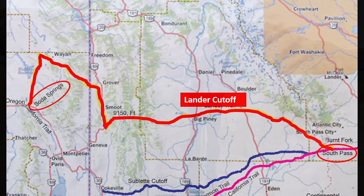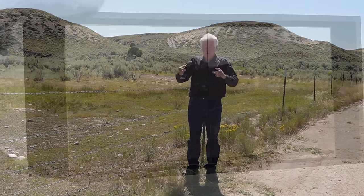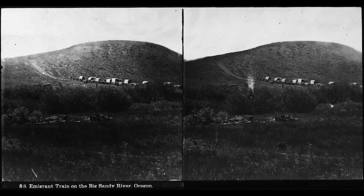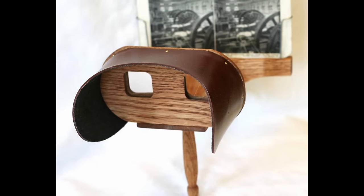It wasn't easy to take one of these pictures. This was a process where you have a glass plate — about seven inches by three inches. He was taking stereo views, so it was actually two lenses on his camera, offset, that had the same exact image taken. They were offset a little bit so you could put them in a 3D viewer and it would give you a 3D effect.